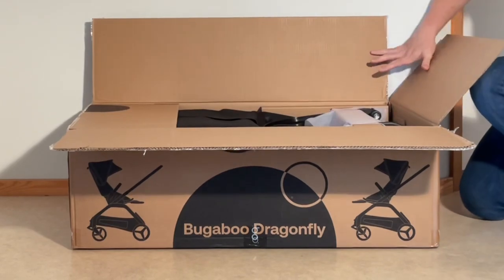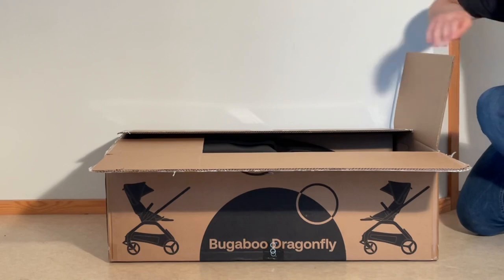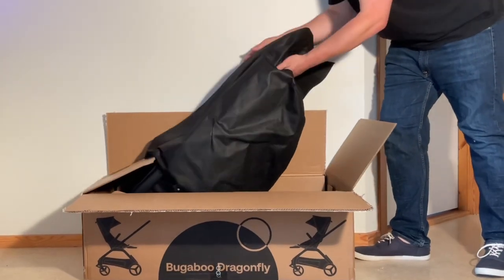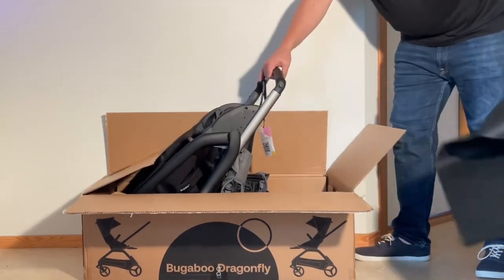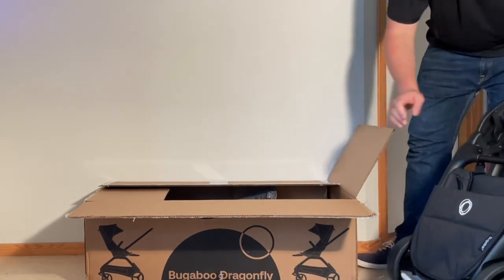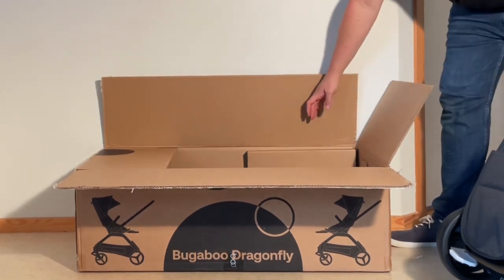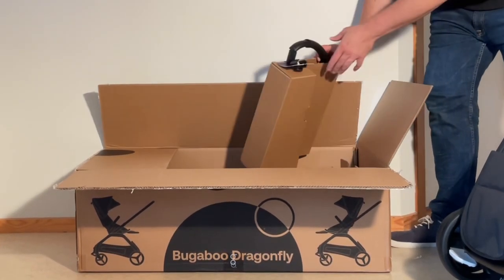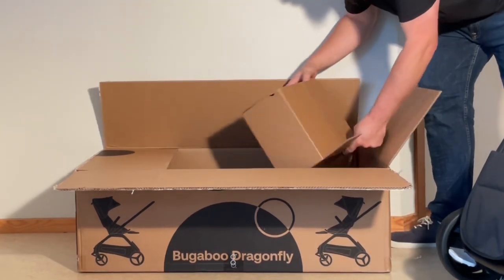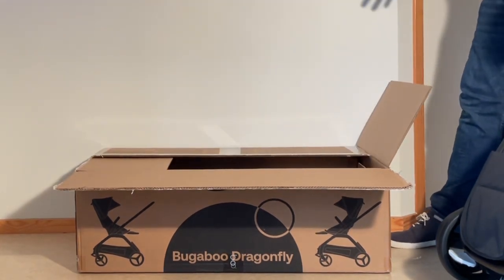Let's see what we got in here. Canopy struts. Main body of the chassis with the seat frame pre-attached. Canopy. Bumper bar. I believe that's it, but we're going to remove all the packaging and show you what's here.